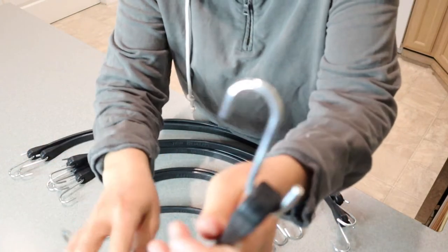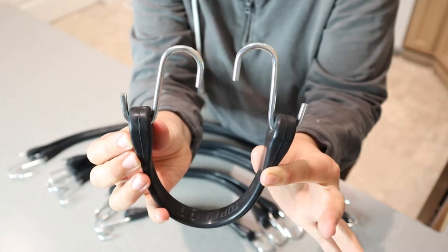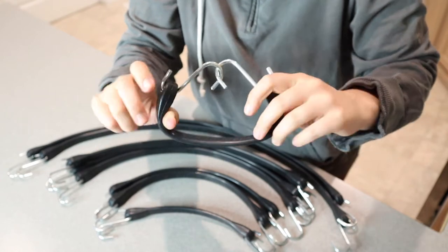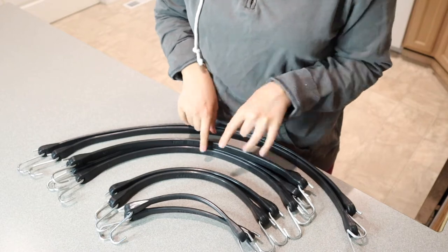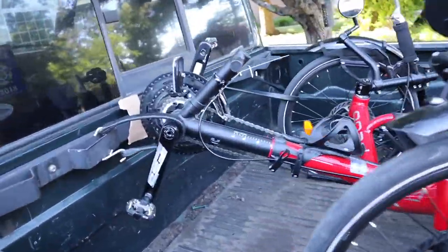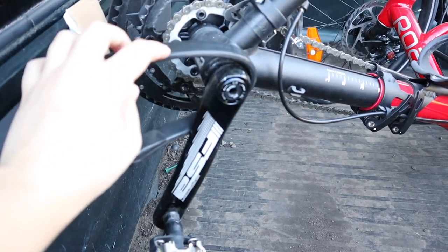I just want to show you what the S-hook looks like on the end here. We have these two S-hooks and you can see you can just connect them together and it makes them nice and secure. We have this three-wheeled bike that we were able to bungee in the back of the truck, and it was so much easier with all these assorted sizes of bungees. As you can see, we were able to bungee these really nicely.